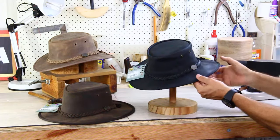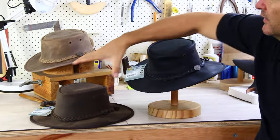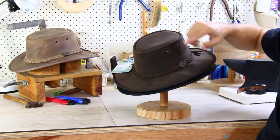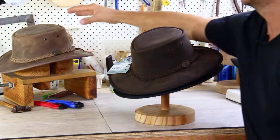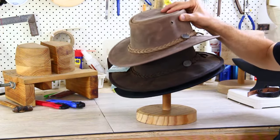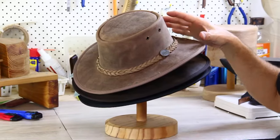It's calf leather, so it's not a light hat — it's quite a heavy hat, but it's bulletproof. It comes in a range of colours: you've got your chalk, your black, and you've also got what I believe is called hickory, and you've got a range of colours there.